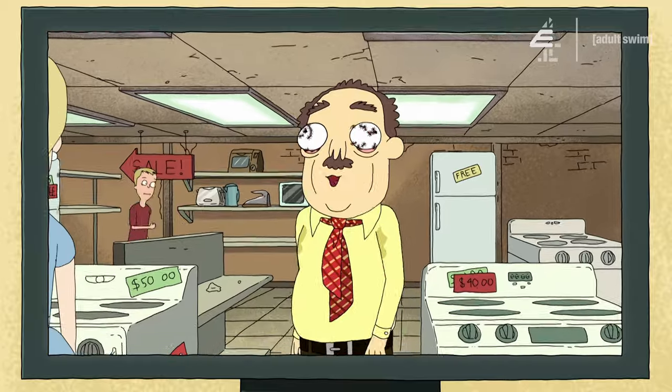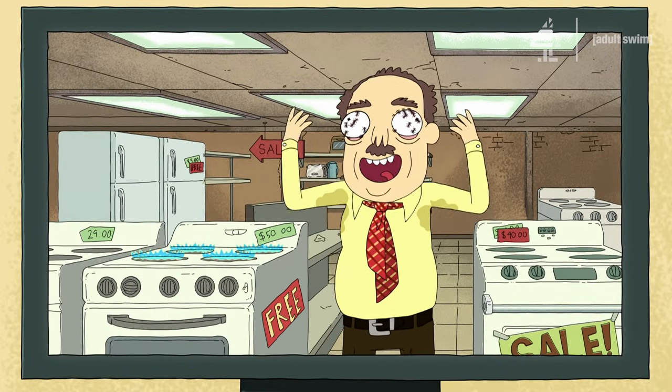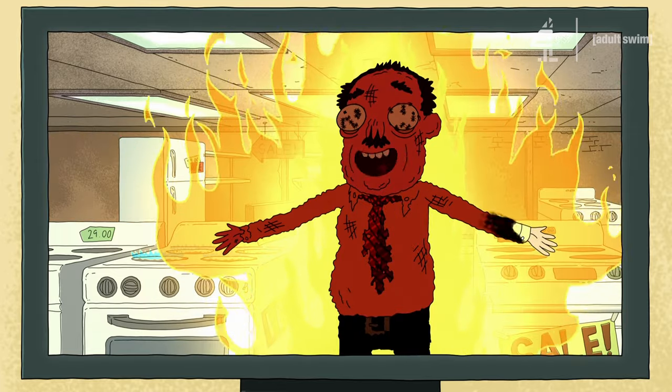I'm Ants In My Eyes Johnson, everything's black! I can't see a thing, and also I can't feel anything either! Did I mention that? But that's not as catchy!